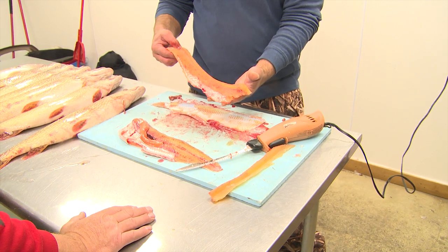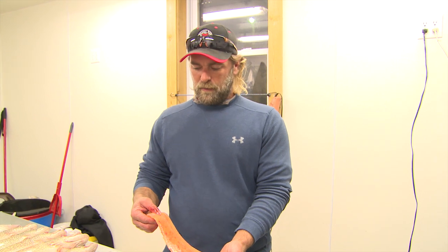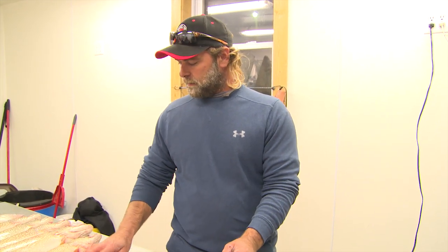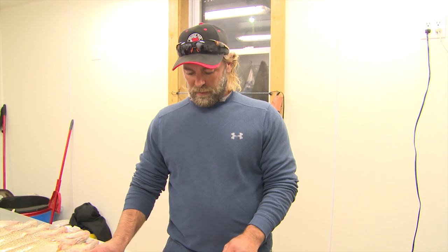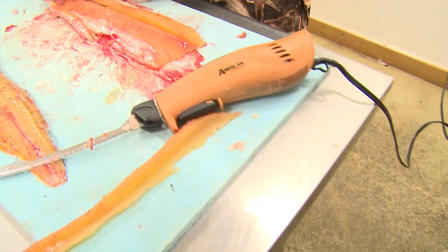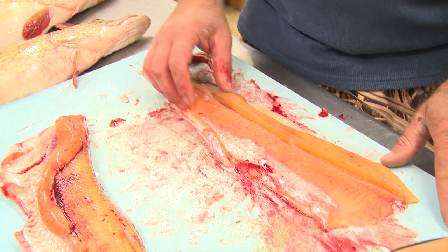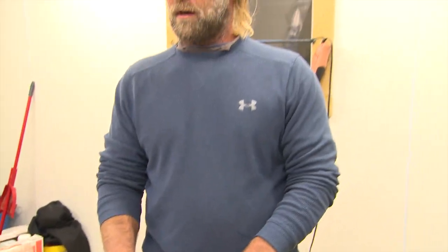Tell everybody why that meat looks so orange. We think it has a lot to do with eating the shrimp in this lake. These pike, especially the younger ones, seem to take on that color because they eat a lot of shrimp — it's got to be the beta-keratin in the shrimp. Once they get to be six or eight pounds, they start to lose some of that orange color, and we think that's because they start eating more fish instead of shrimp.